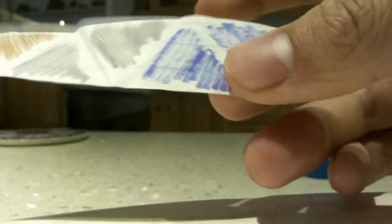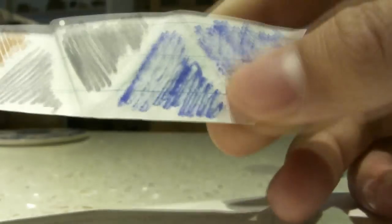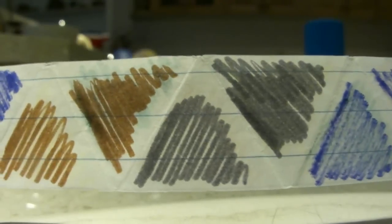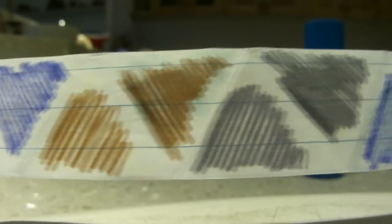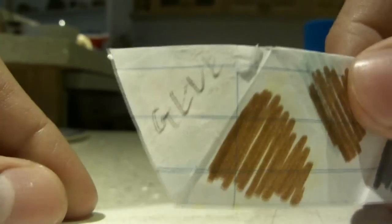Straight away after that, flip it over and where it originally said glue on the other side, you'll have two blues, two grays, two browns, two blues, two grays, and two browns, and so on until the last strip which you put glue on.